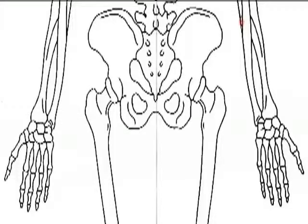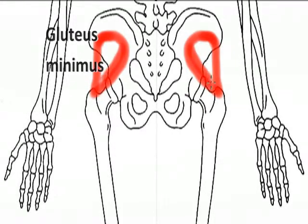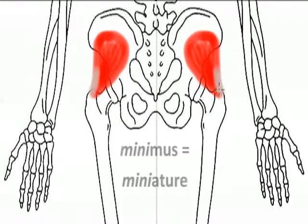Our next muscle is the gluteus minimus. The gluteus minimus is the smallest and deepest of the three gluteal muscles: the gluteus minimus, the gluteus medius, and the most superficial and largest of the three, the gluteus maximus. The gluteus minimus is easy to remember because it's the smallest — think mini, miniature, for its small size.